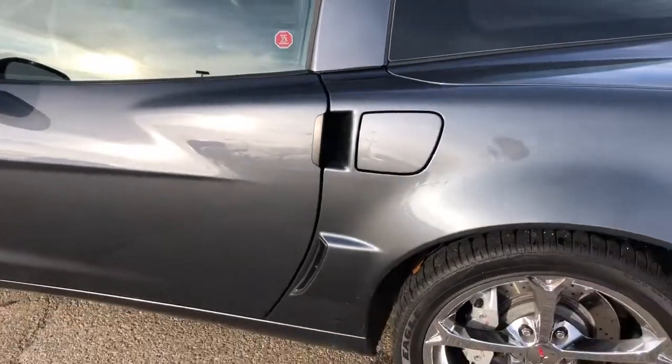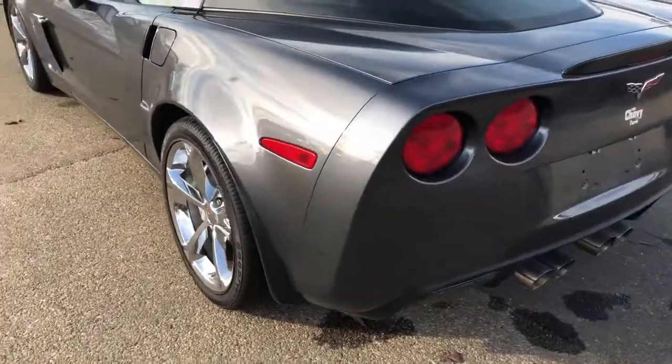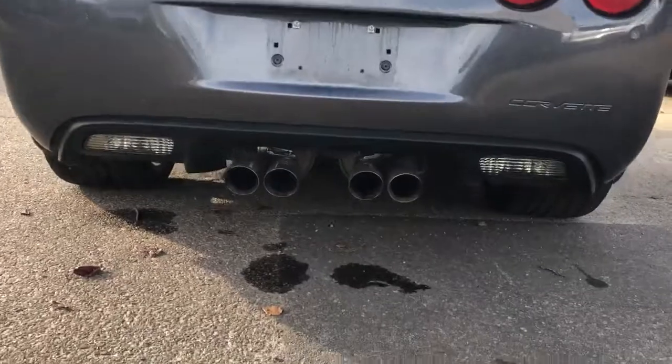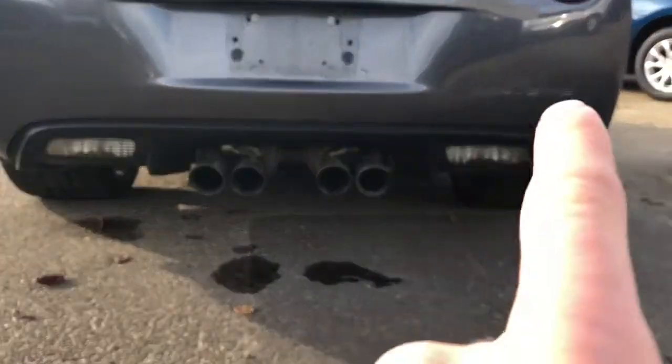Back on the outside, we have the fuel filler cap, which opens from a button on the inside. We have those classic Corvette tail lights, as well as quad exhaust, and the brake lights just below. The Corvette name is also printed in the back.